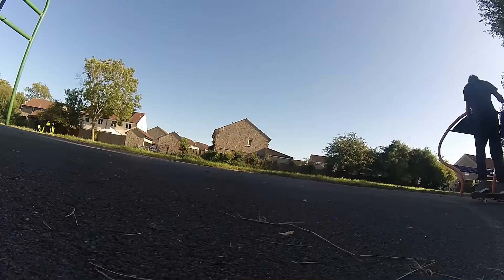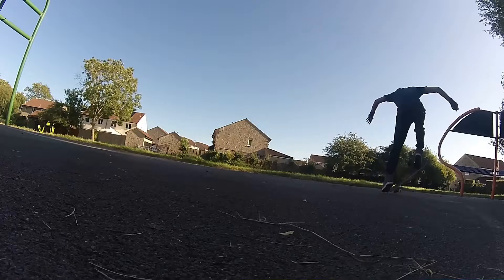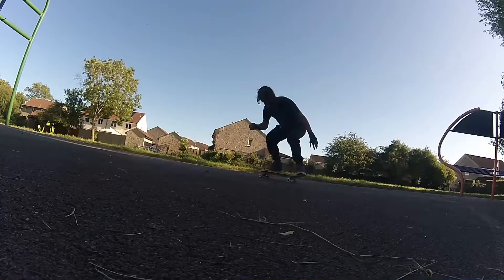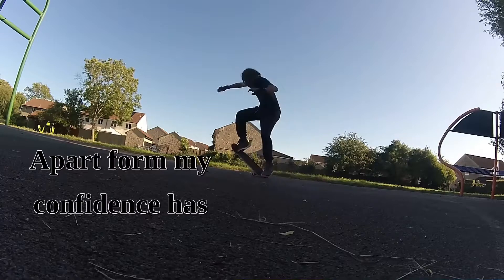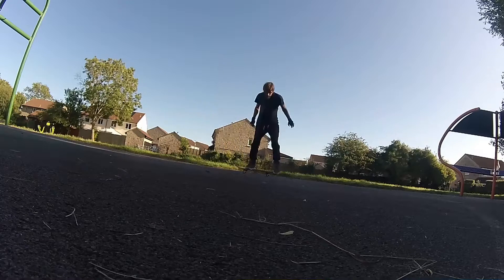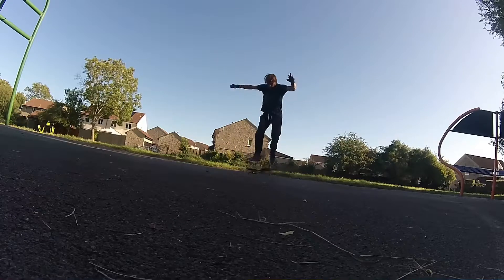I didn't feel like my ollies were progressing well, and I've grown a little bit of a fear of the shove-it since my last fall. So I just went down to the park and found a nice flat ground to practice my ollies and my shove-it.